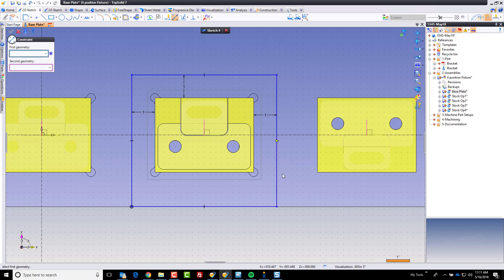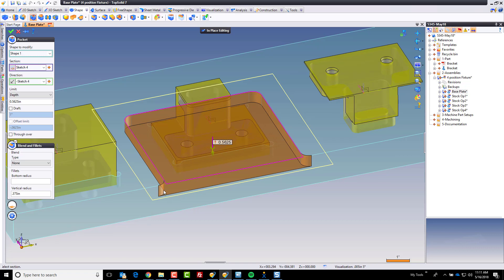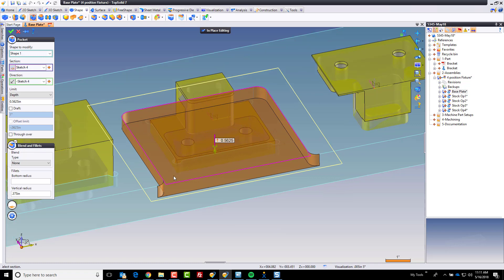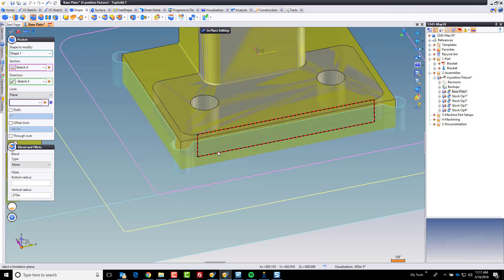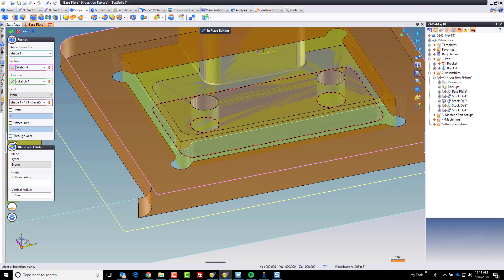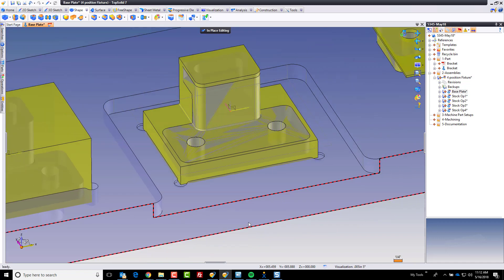TopSolid lets you reuse information wherever it makes sense. Here, let's go with a 0.437 radius in the back corners. Now I'm going to go ahead and cut a pocket. When I cut this pocket, I'll set the depth up to a plane — I'll use Rotative Selection by holding the left button and tapping right until I get to the face I want — that bottom face here. I want to do it with an offset going down another sixteenth of an inch. Now we have everything I need there.